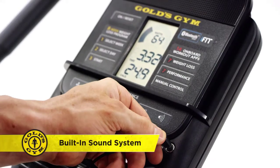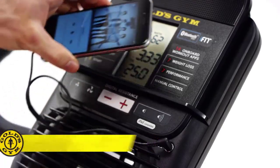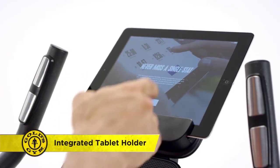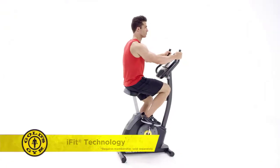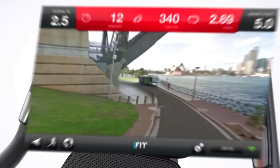It all starts when you plug in your phone to the built-in speakers, then tap into your favorite fitness apps. Thanks to the tablet holder that keeps your personal tablet within easy reach, you're ready to go. Now just choose your next workout from hundreds of exciting Google Maps options anywhere in the world — feel like cycling the Harbour Bridge in Australia?